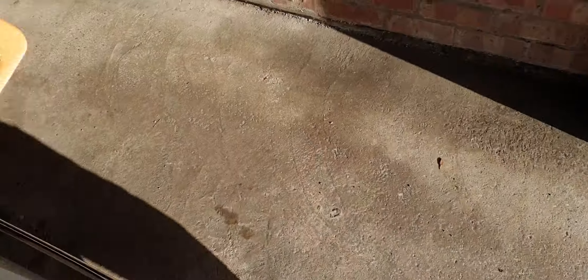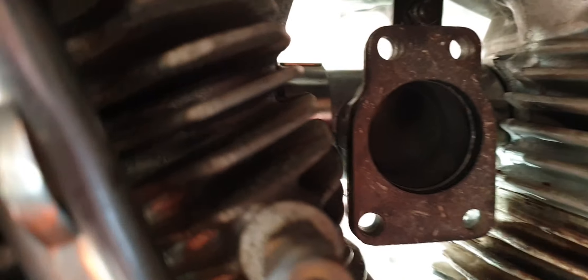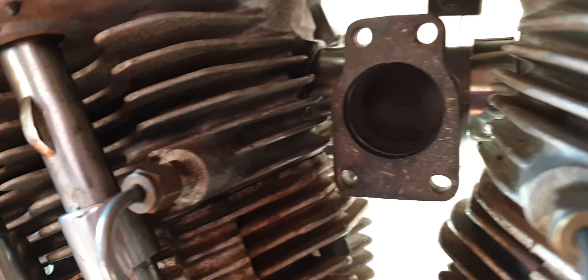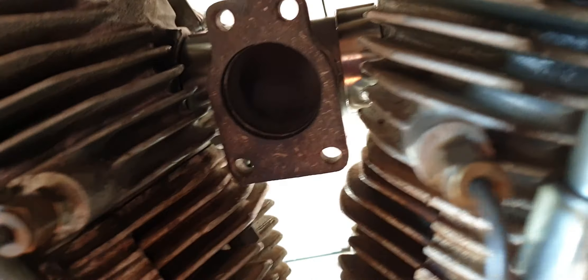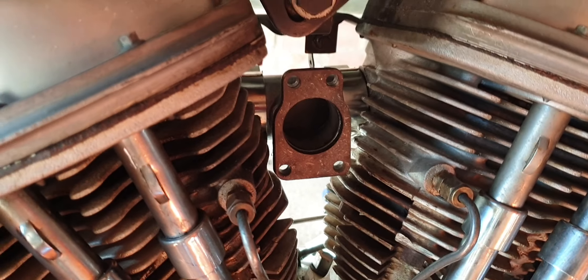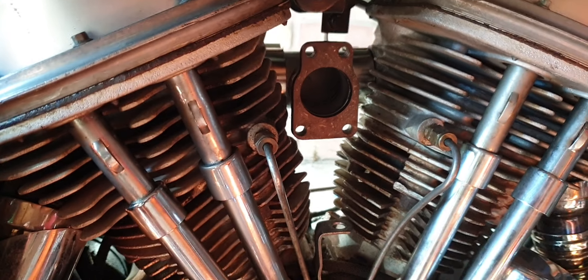Just put some tissue in there — you can see inside now. I've done some parts of the carb, just going to finish rebuilding it and then put it on.